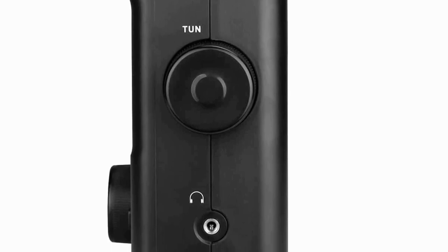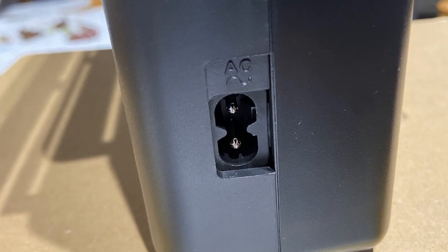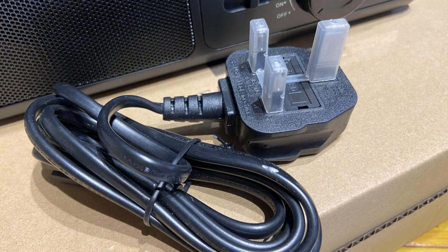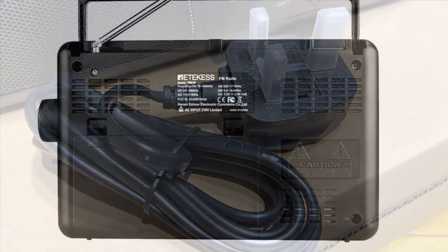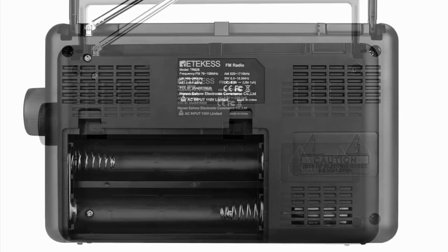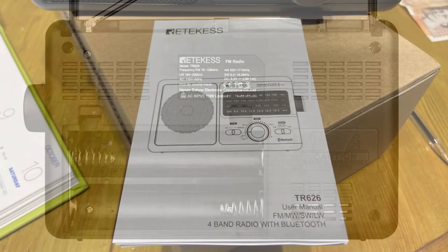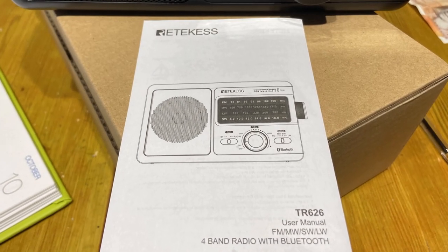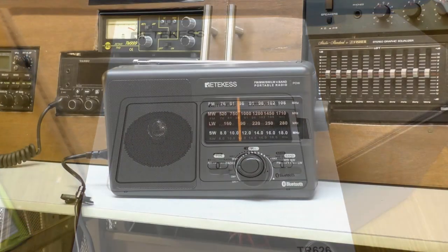On the right-hand side of the radio we have a fairly large tuning wheel, and below that a 3.5mm stereo headphone jack. On the left side there's a socket for the AC mains lead that comes supplied in the box — just over one meter in length. The rear of the radio just has the battery compartment; the radio takes four D-size cells. And finally, although this radio is very easy to use, it does come with printed instructions.